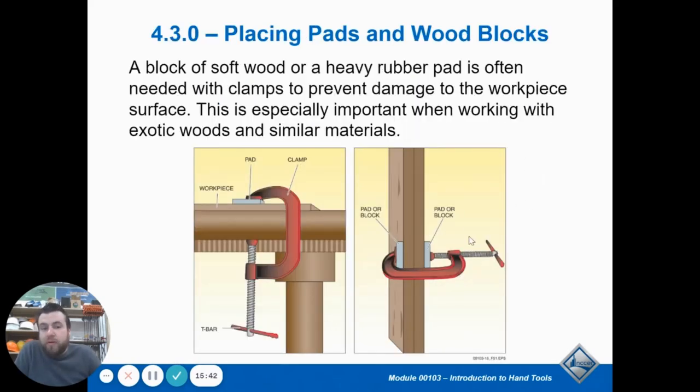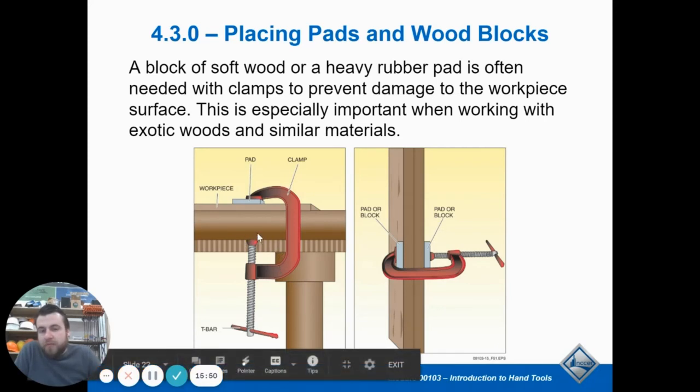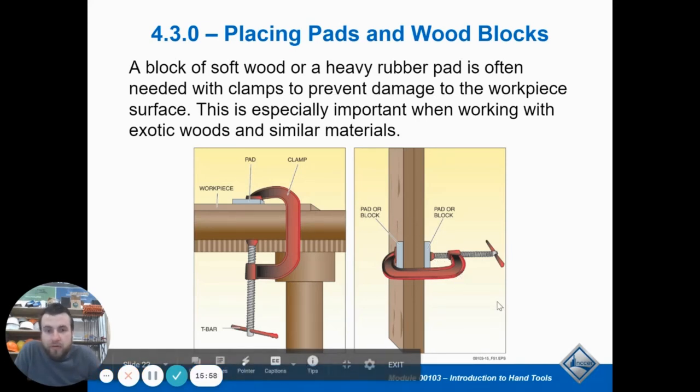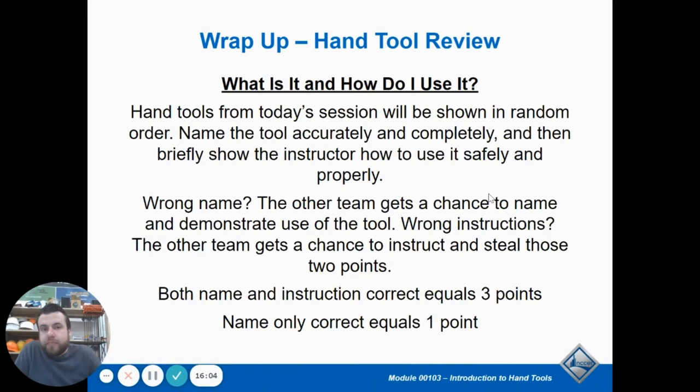A useful tip to remember: since clamps — especially C clamps — have a little pinpoint of pressure and don't have a very big surface area, you want to put a spacer pad or block in between the clamp and your finished surface. You don't want to put a big dent in your furniture, so use some kind of pad or block between to prevent damage. And that is wrapping up the PowerPoints for Module 3.